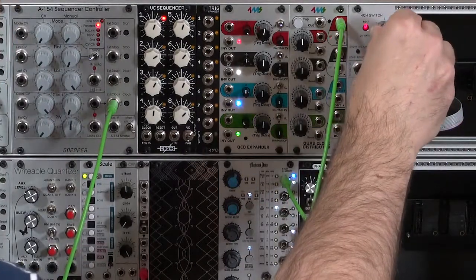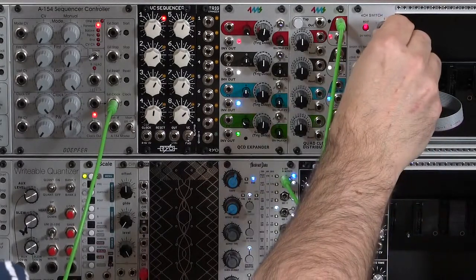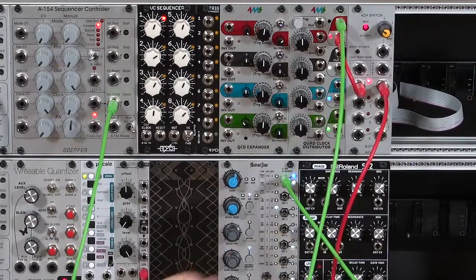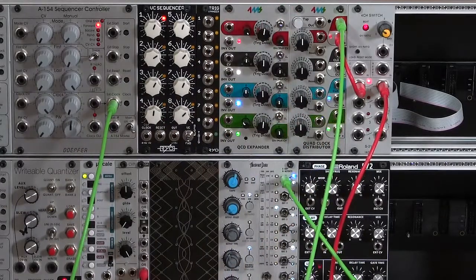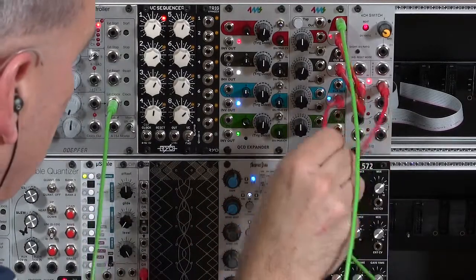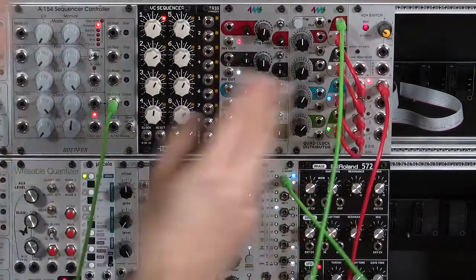I'm going to set this down to input 1 for now. The LATIC S210 — the switch I'm using — also goes to a zero position, which means nothing gets passed on to the envelope generators. I'll patch the output from my first clock, which happens to be multiplier divided by 1. I'm using a 4ms quad clock distributor, so I can set up four different divisions — or in this case, multiplications. I'm going to choose another output and set that to two times my original clock, another output to three times, and the final output to four times, so I get 32nd notes.